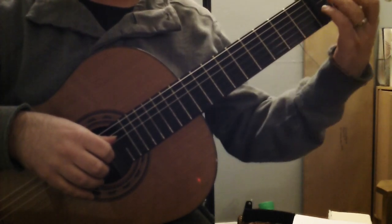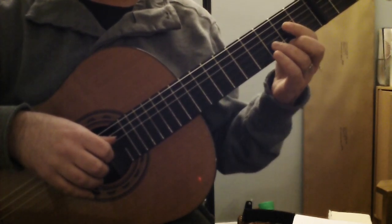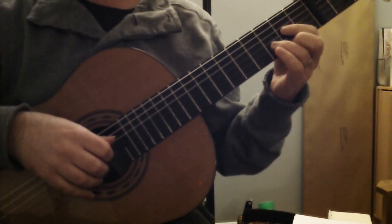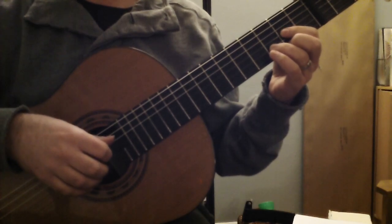So instead of playing in the nasty guitar key of F, we're going to finger it in the key of D. Put your capo on the third fret. Going through the score, all Fs become Ds.